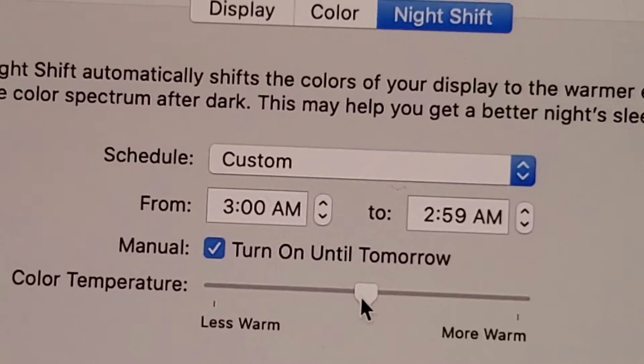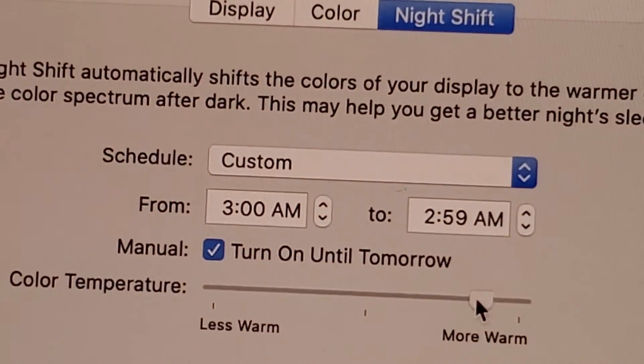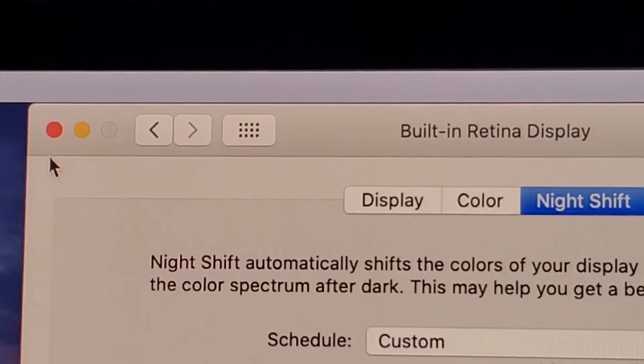You also have the option here of making it less warm — so less of the filter — or more warm, which applies more of the filter and also gives more of a yellow color. Finally, just close out here in the top left.